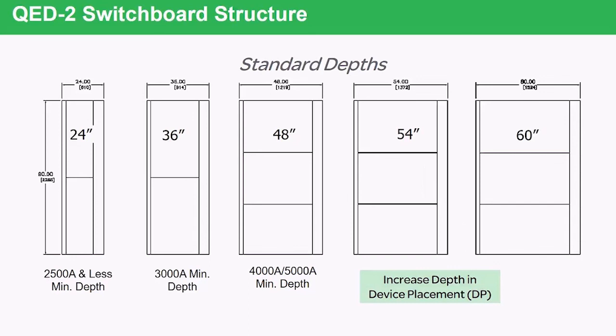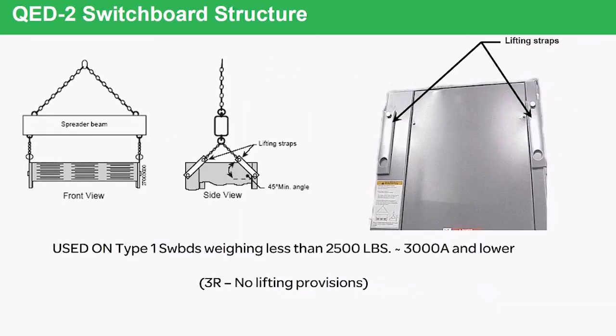Every switchboard that weighs less than 2,500 pounds — which usually means a 3,000-amp or less switchboard — will be provided with swingable lifting provisions. The lifting straps are bolted in, they swing out, and it can be attached to a spreader bar and chain hoist and lifted into place. If it's an outdoor NEMA 3R type device, it will not have any lifting provisions because you're not allowed to put holes in the top of a NEMA 3R device.